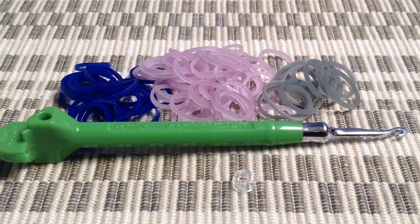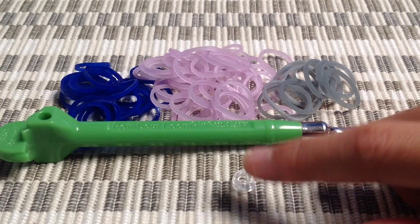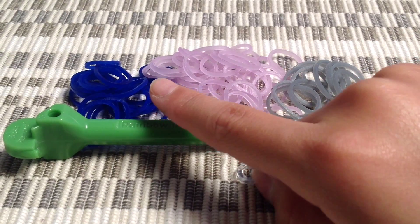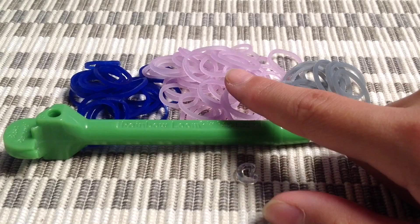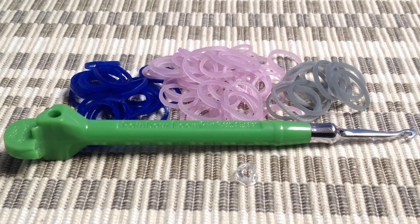With that, let's get started. What you'll need for this bracelet is a hook — I'm using a metal-tipped hook. You'll also need a c-clip. I'm using bands in the colors navy blue jelly, electric purple jelly, and also silver.